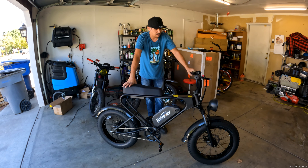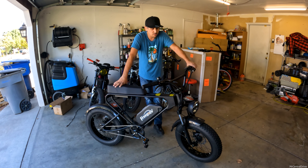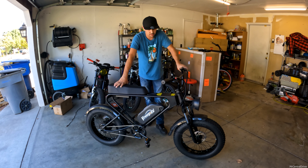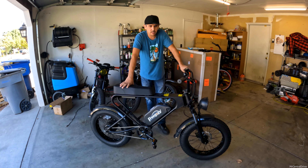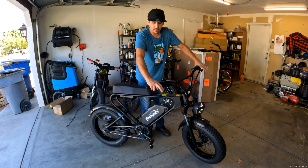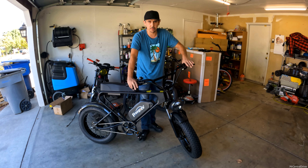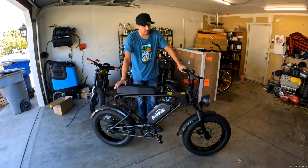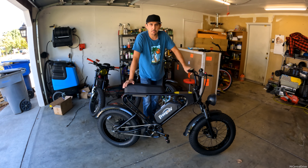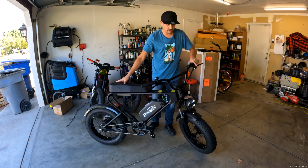The front suspension is great for bumps and off-road use, but you can't adjust it — that's not ideal. One odd thing about this bike: it has hydraulic brakes on one side and mechanical cable brakes on the other. I don't understand why they didn't just put hydraulic brakes on both sides. I started watching other reviews and noticed people were getting different setups.